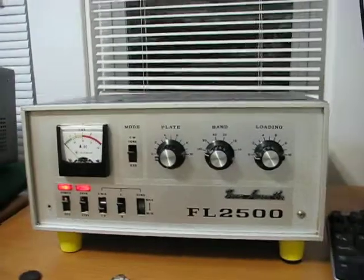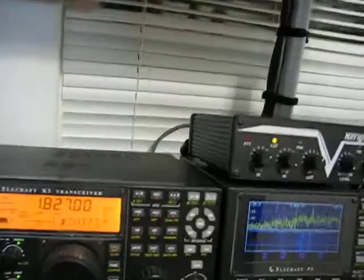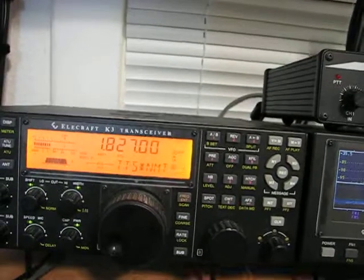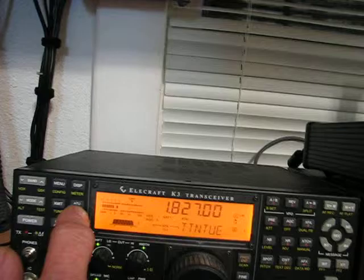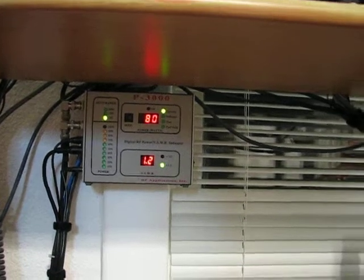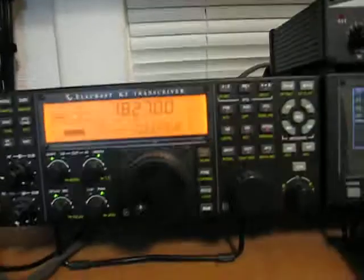Now I'll do the same thing with the amp on. It's set for 160 meters, 20 watts drive. I'll hit the AT tuner and you'll see what the K3 tuner does — it finds a 1.4 SWR. On the digital meter, it finds a 1.2 SWR.